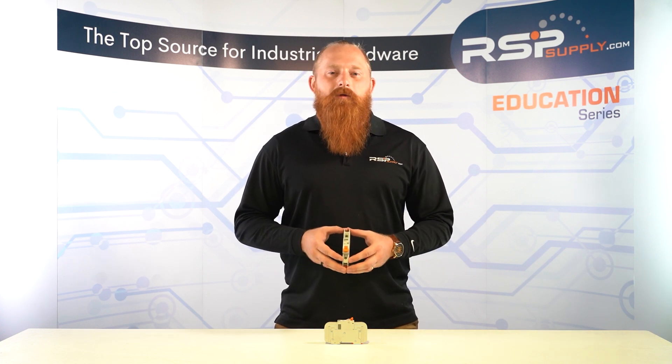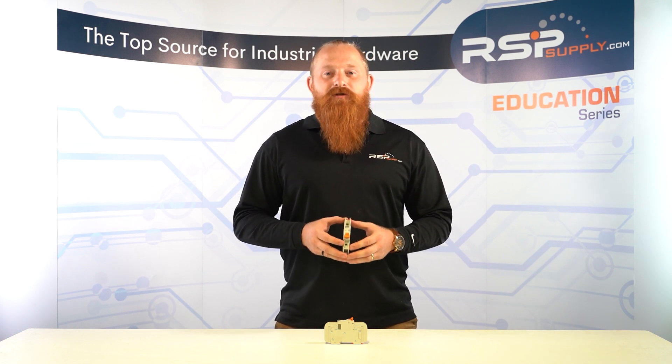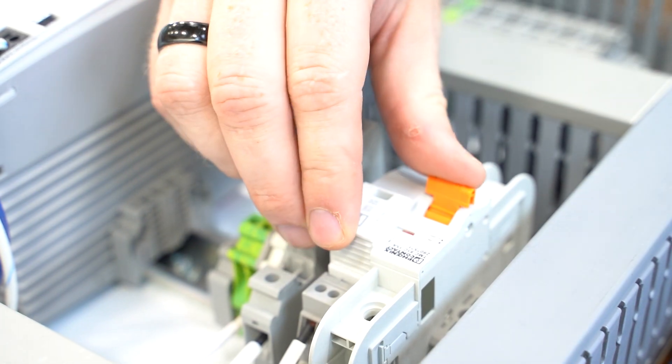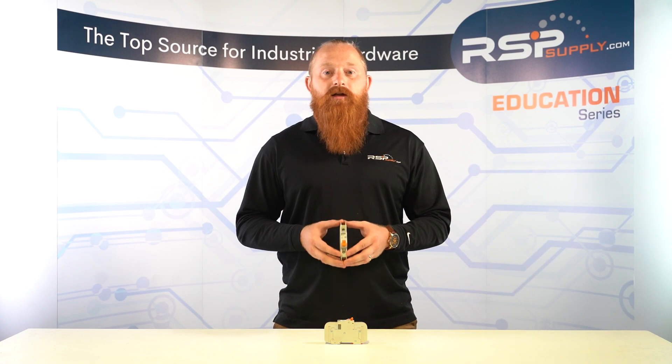How does an MCB work? A miniature circuit breaker works on the principle of thermal and magnetic tripping. The MCB has a bimetallic strip that expands when there's an overload or a short circuit, causing the MCB to trip. In the case of a short circuit, the MCB trips instantly due to the high current flow. In the case of an overload, the MCB trips after a few seconds to prevent the circuit from overheating.